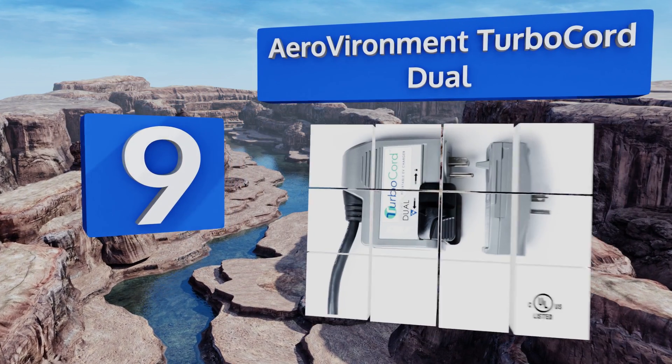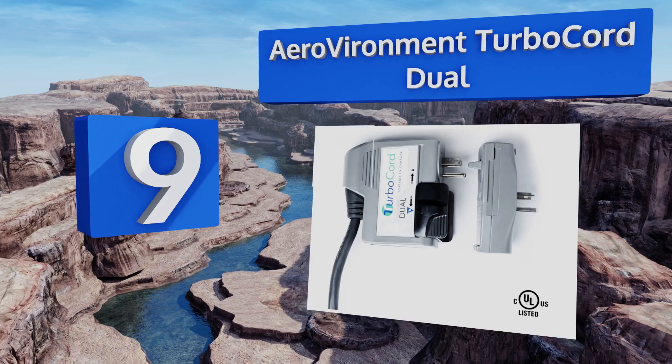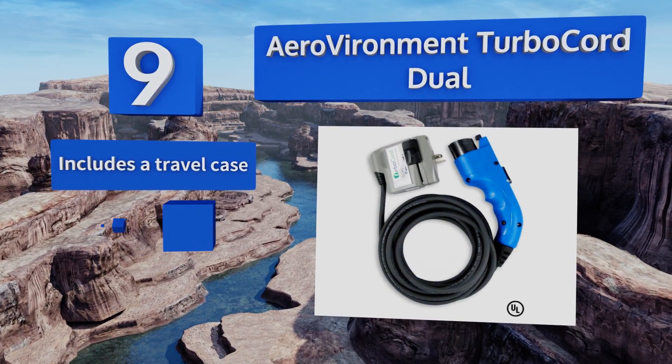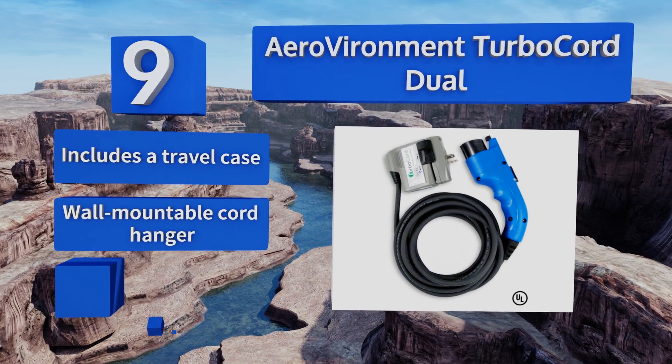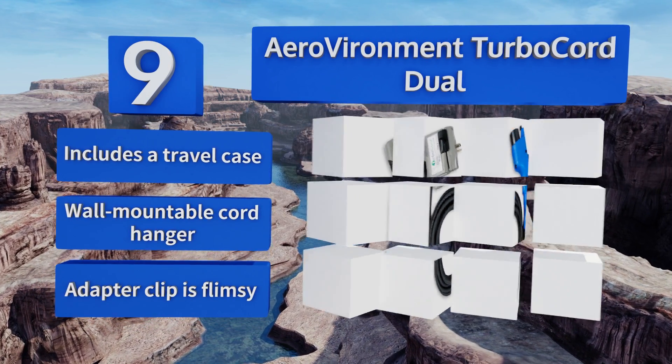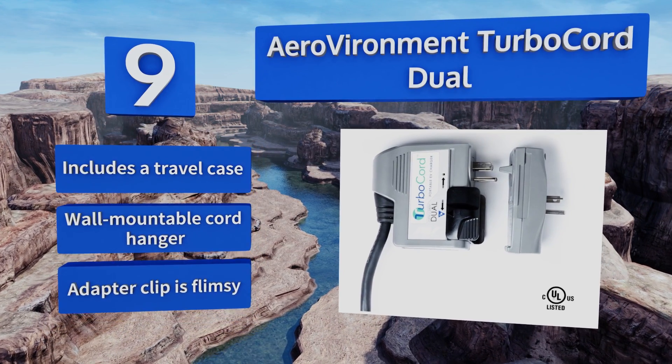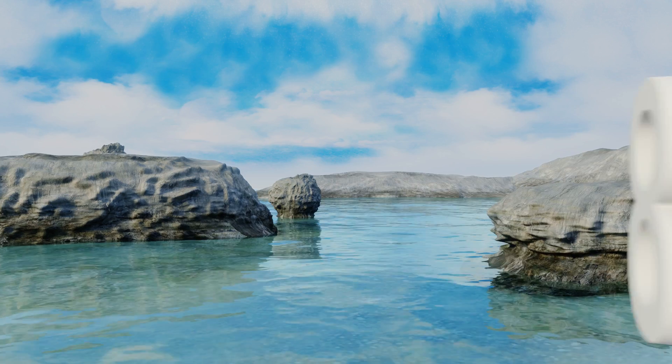At number nine, the AeroVironment Turbo Core Dual works as both a level one and level two charger, depending on whether you connect it to a 240 or 120 volt output. The cable, plug, and car connector are all relatively compact so you can keep it in your vehicle at all times. It includes a travel case and a wall-mountable cord hanger, but the adapter clip is flimsy.